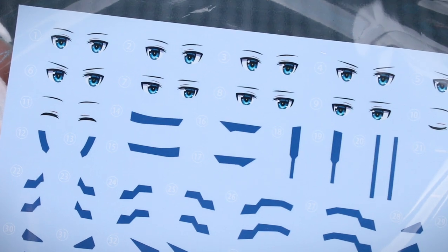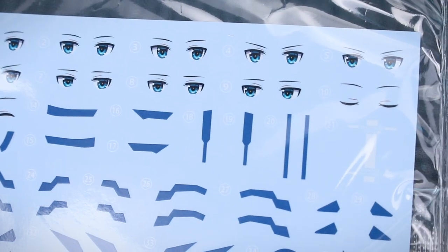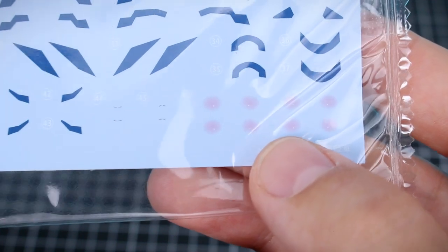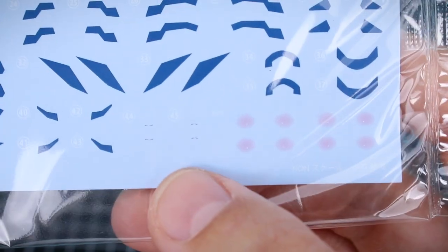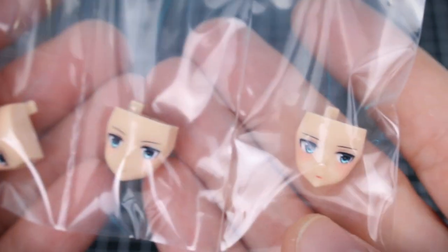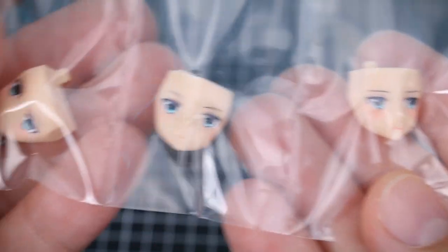Here's a quick look at the waterslide decals — the eyes look really nice and give you some good options. All of the markings are going to be mostly in blue, with a couple in white, and there are also some decals for blushing cheeks. There appear to be some very small mouth decals as well.